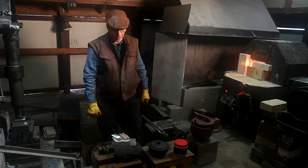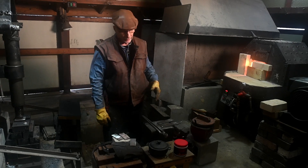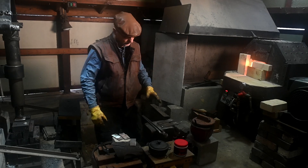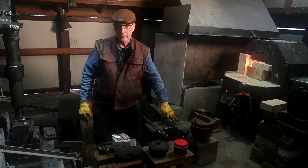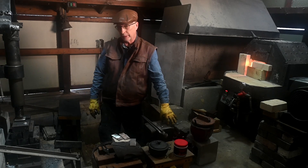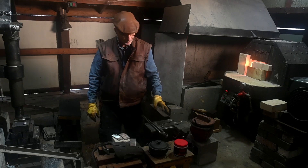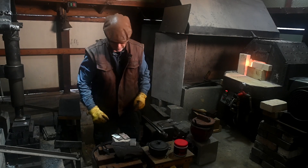Hi, so this segment is about basically using the forge to stick the fusion. We've got a couple of base pieces here and a couple of top pieces, which is A203 from Admiral, kind of a nickel bearing steel, and then we've got some 52100.